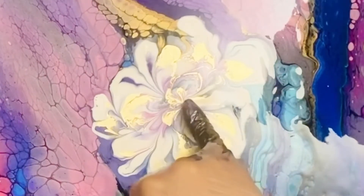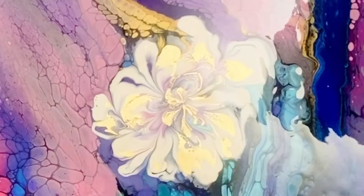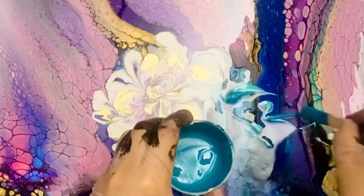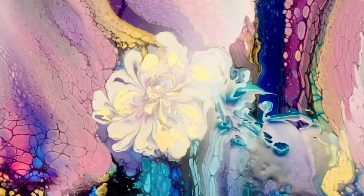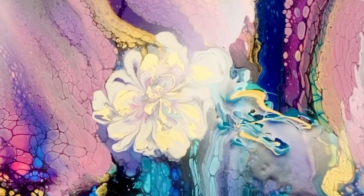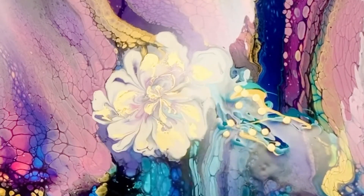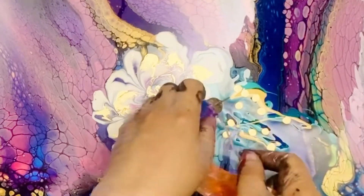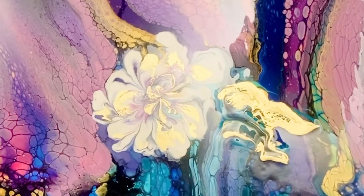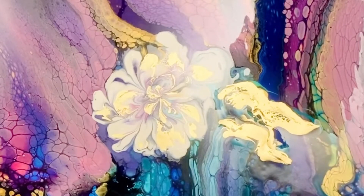I like this flower! Time to do some leaves. I didn't mix any green, so I'm just using turquoise and blue as green leaves — it sort of works. Now liquid gold — I haven't done it this way before. This is a new try for me: making gold leaves, literal gold leaves, with liquid gold. I swipe them and it works!